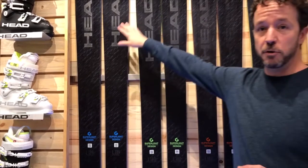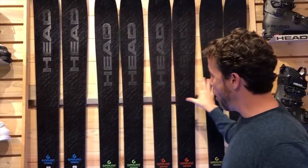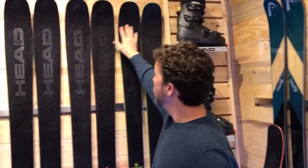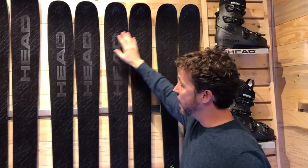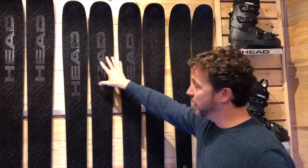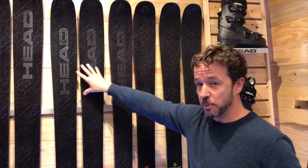All of these skis have unique tip and tail rocker profiles depending on how wide you're getting into. The Core 99, being the newest ski in the family, really blends the tip profile of the 93 and the 105 and gets that happy medium between these two skis.